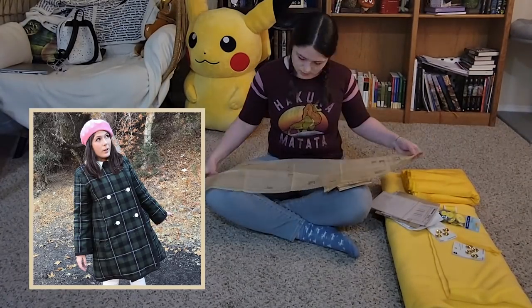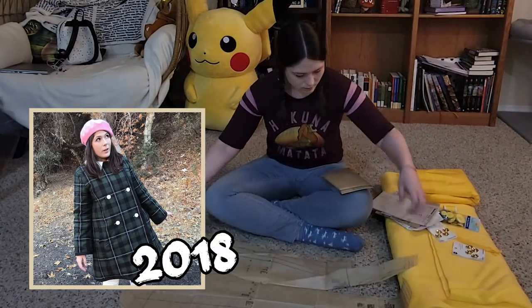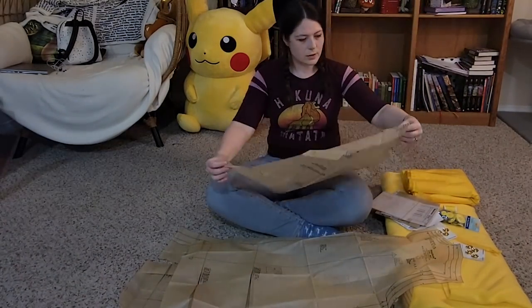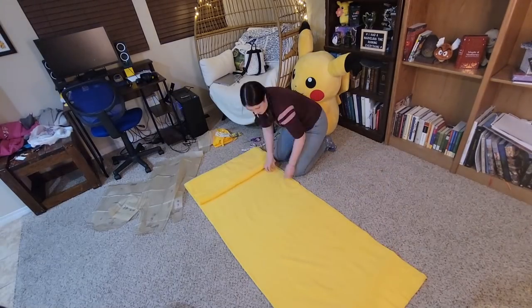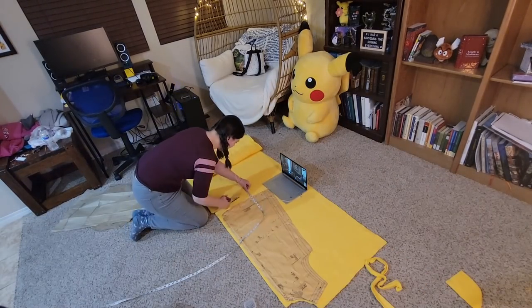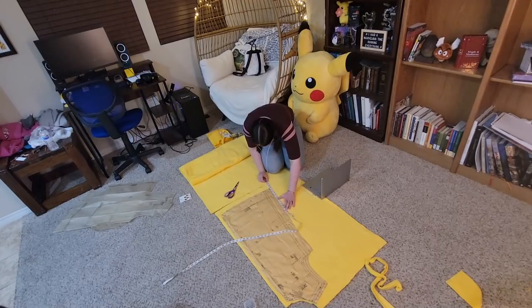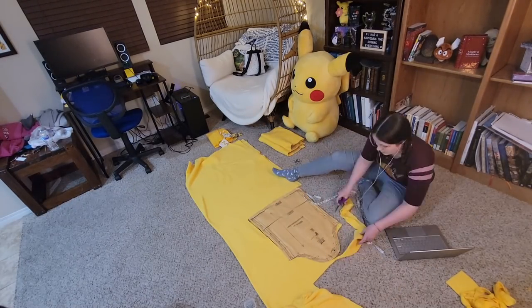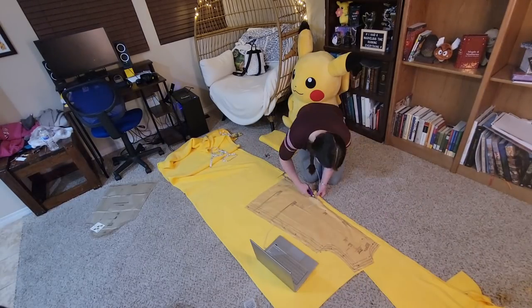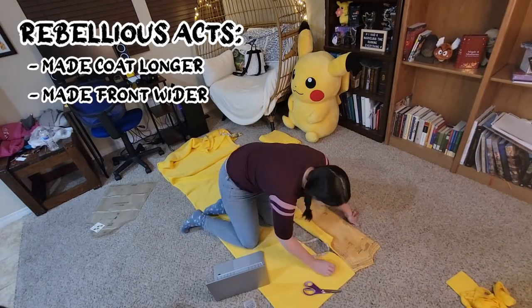I'd actually used this pattern before when I made Little Miss Fortune's coat two-ish years ago, so the pattern pieces are already cut out and I can pretend that I read the instructions before while I blatantly ignore them. Pretty sure that's what I did last time. I got two kinds of fabric: some thick fabric to give the coat its shape and some thin fabric that I just liked the feel of better. I cut my pattern pieces out of the thick fabric with a few adjustments because rebellion is fun, and I promise you it turned out better this way.